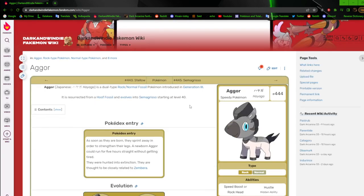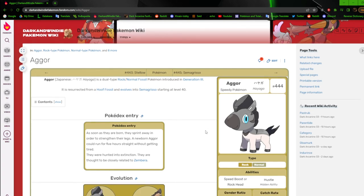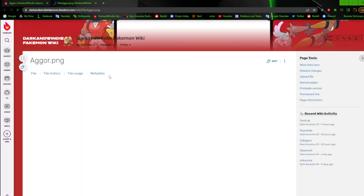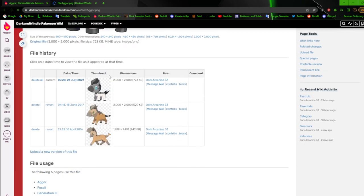Agar is one that I redid kind of recently. As soon as they were born they spread and know how to strengthen their lives. The newborn Agar could run for five hours straight without getting tired — they were hunted into extinction, and are thought to be closely related to Zimbra. Agar's okay — I really like how I redid it. It's a lot better than its previous iteration, which was basically just a basic version of its evolution. It's based off a quagga.